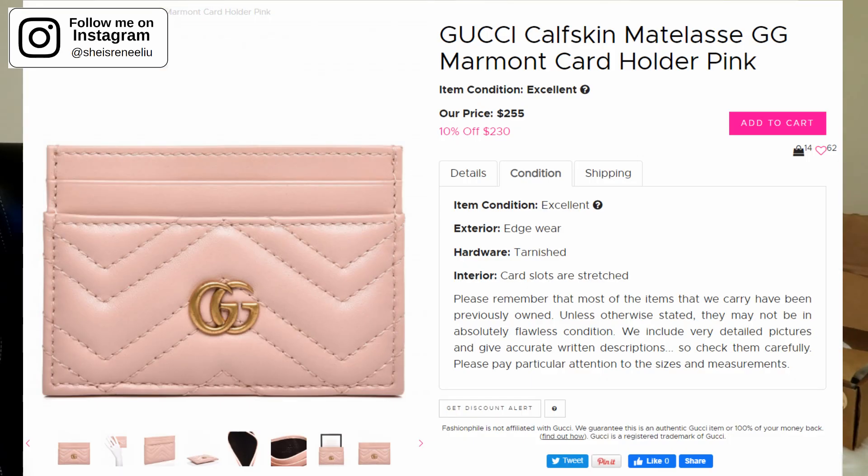I was very satisfied with the Coach coin purse, but for the Fashionphile Gucci card case I wasn't that satisfied. When I purchased it online I knew the condition was listed as excellent, and obviously it's not brand new, so I didn't expect it to look the same as the one I got at the Gucci boutique for my friend as a birthday gift. But when I received it I instantly noticed some differences, so I'd like to show you the details and features of these two SLGs. Feel free to comment below your opinion if you think the Gucci Marmont card case from Fashionphile is fake or not.